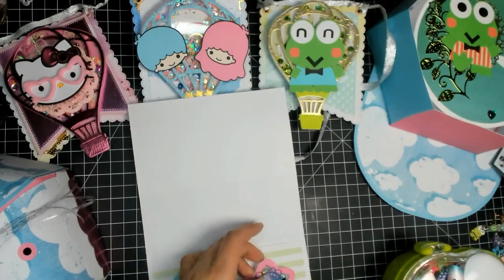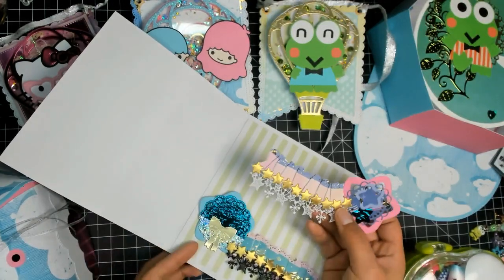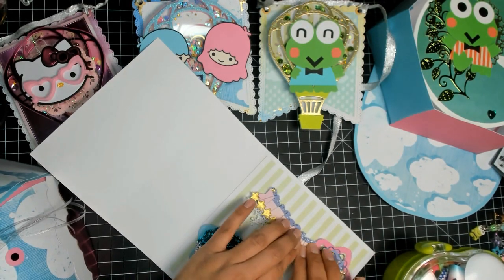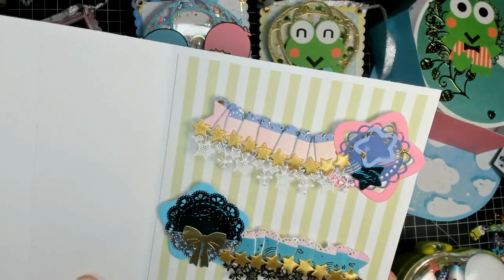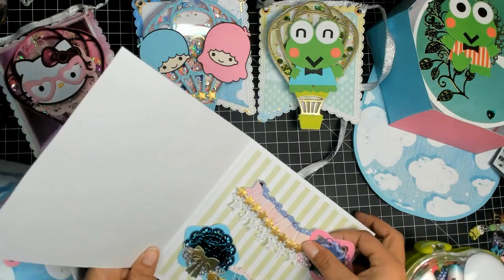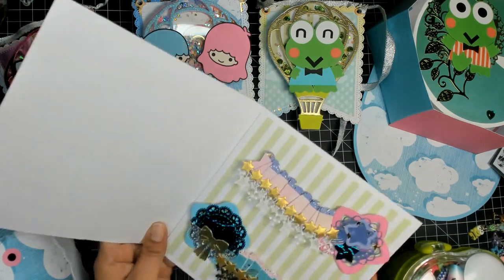I just put a little piece of foam tape so she can easily take that off if she wants to. On my screen these look yellow but they're actually green stripes. I'll just send those along for her.